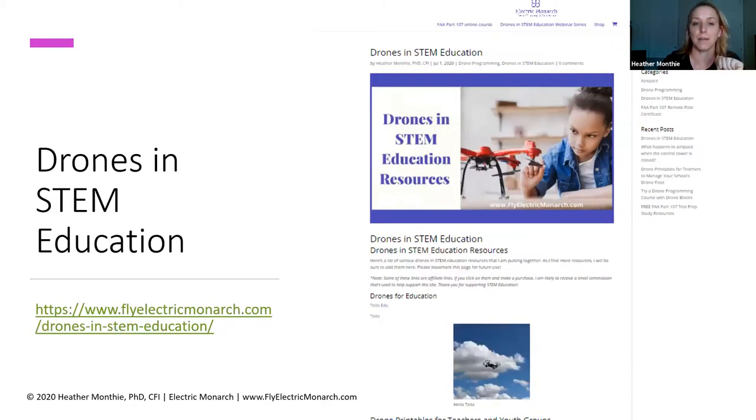Otherwise, if you don't have your camera and can't scan the QR code, you can just go to this website right here: flyelectricmonarch.com. It brings you right to the Drones in STEM Education web page. It's the most recent blog post that I posted there. If you scroll down through there, there's all sorts of different stuff that we're going to go over.